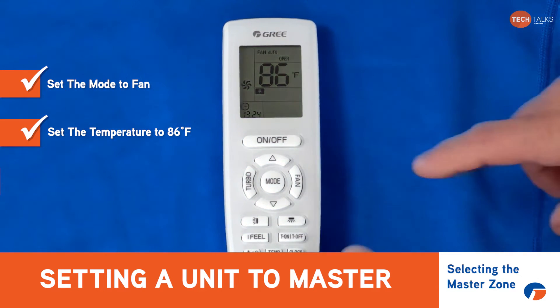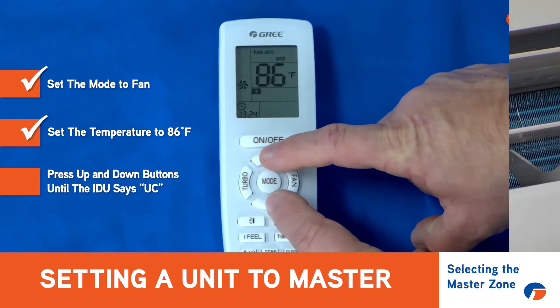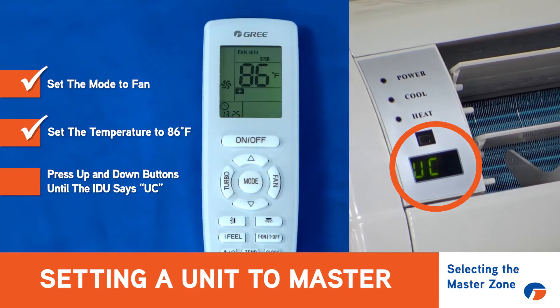Once we got it set to 86 degrees Fahrenheit and in fan mode, then we're gonna do the up and down arrow keys — up, down, up, down — just keep doing that till you see the indoor unit say UC.